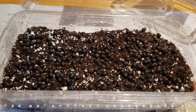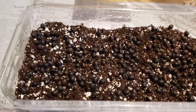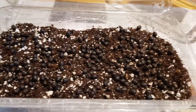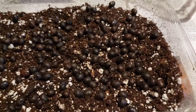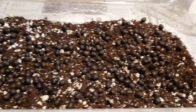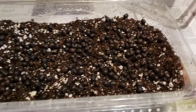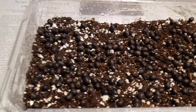Hey guys, just wanted to add — I've gone ahead and added the seeds to the salad container here. You can see I literally just threw them in, spread them out and tried to even them out a bit. There are quite a few in there — I didn't bother counting. Now I'm just putting a thin layer, maybe an inch to an inch and a half of soil on top.